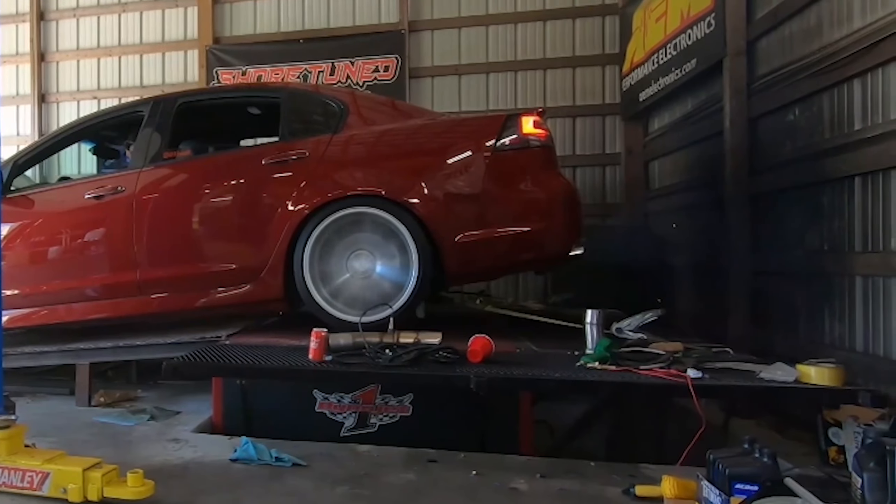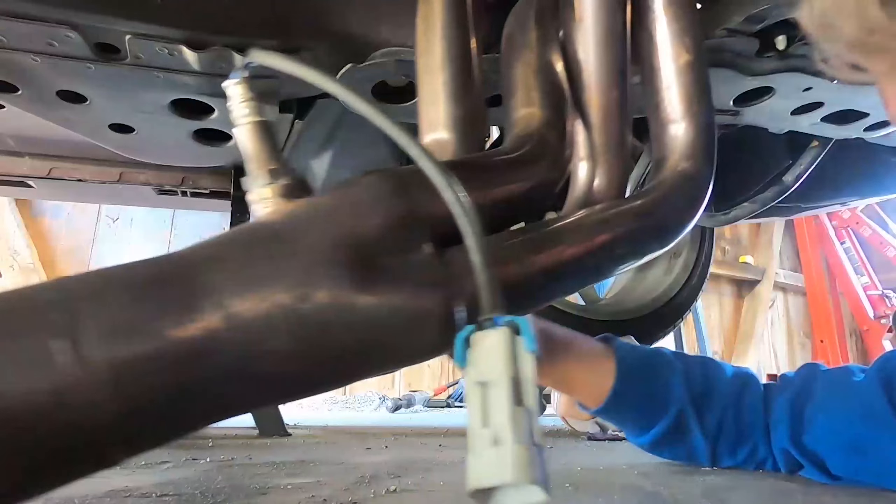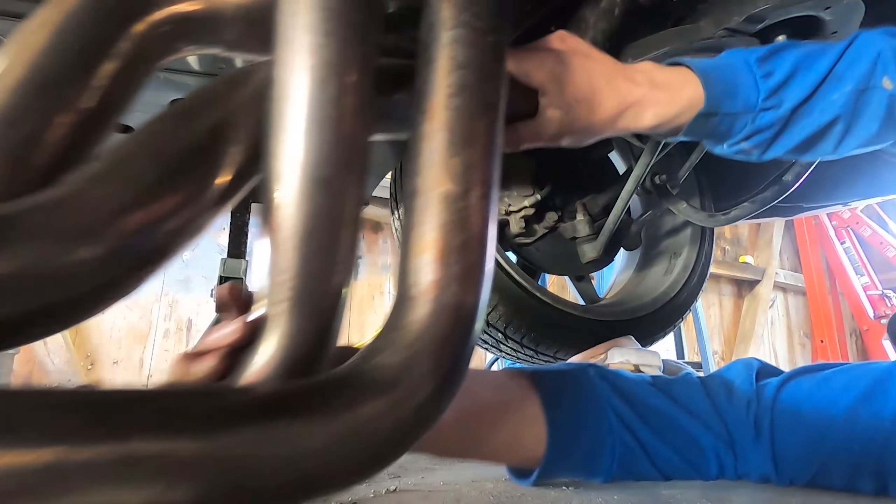We took her on the dyno and made about 670 to the wheel. That's with the good old five-inch intake on her - she really needed those five inches. I was pretty happy with 670.